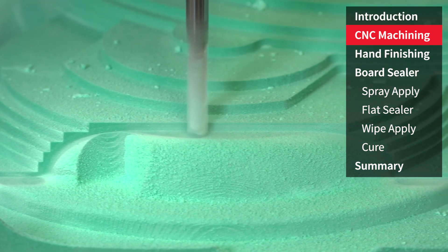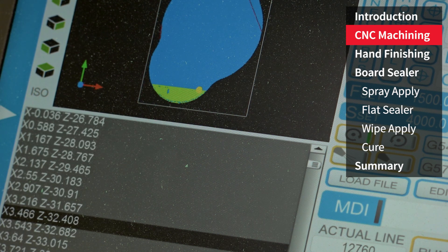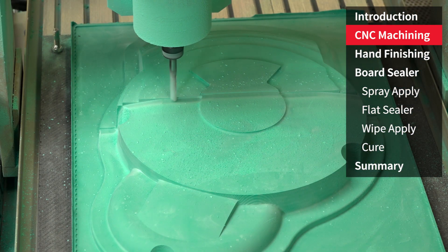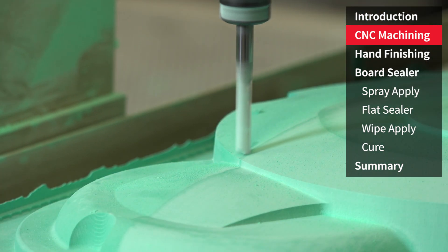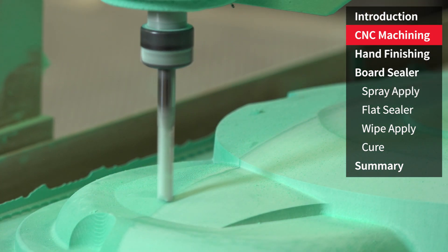After the initial roughing cuts the machine will then move on to the finishing passes. We're using a 0.25 millimeter step over and we're going to do a perpendicular pass, so one at 0 degrees and one at 90.